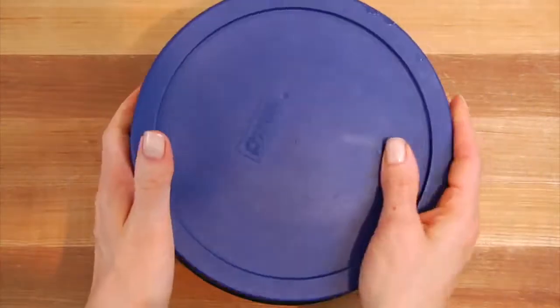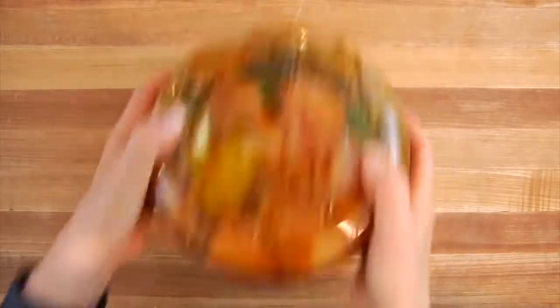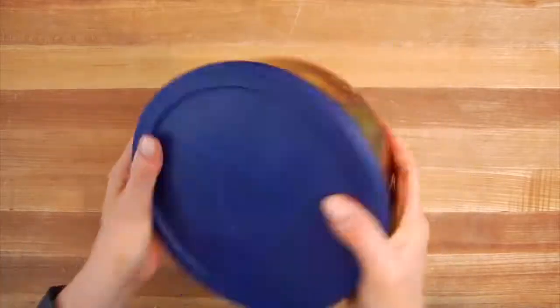Get everything into a bowl that has an airtight top, pop the lid on, and shake it around. The longer you let this marinate, the better. You have to do it a minimum of three to four hours, but I prefer to do it for up to 24 hours. Every now and then when you pass it in the fridge, just give it another shake and flip it around, and when it's time to cook it's ready to go.